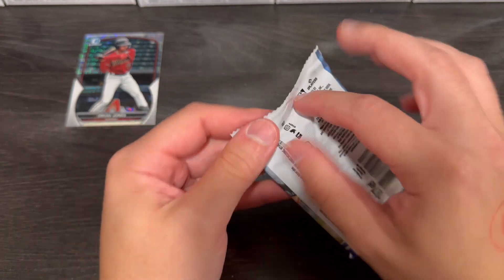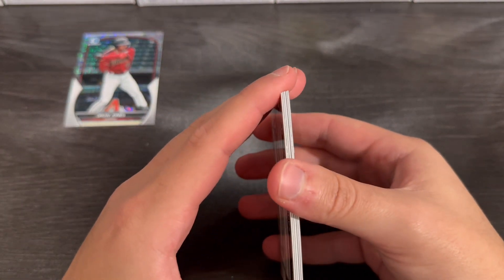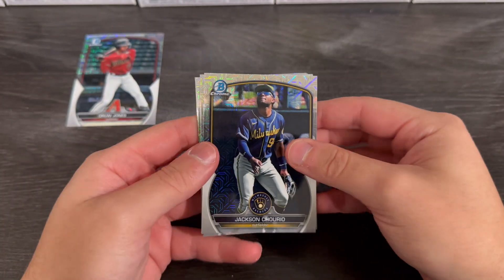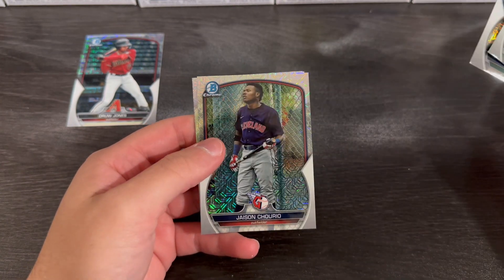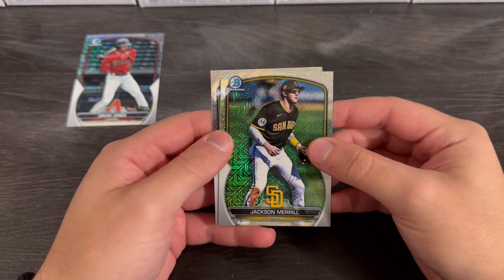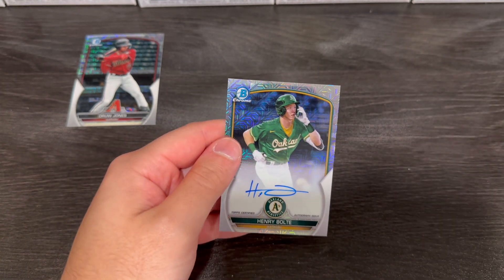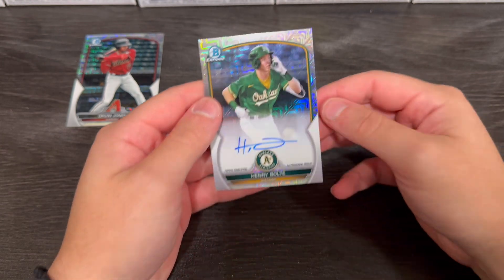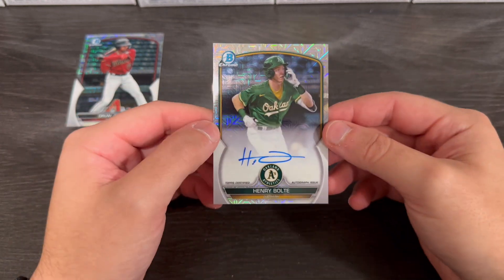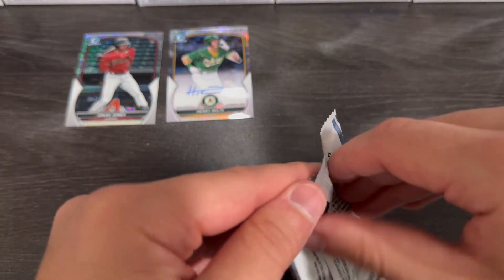I don't even know who the hit card is, but we could experience that together, right? There's a thick card. Nice. Here we go, let's roll it slow. From the Athletics — it is an autograph. Henry Bolte. You guys got to let me know, man, I'm sorry, I have no idea. 212 and 33 at-bats. We did get an autograph though, so that is nice to see. You guys got to let me know what's up with this Henry Bolte guy.